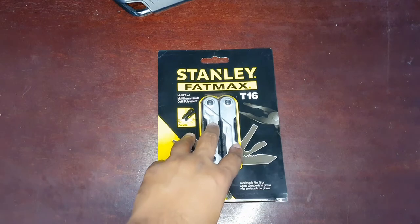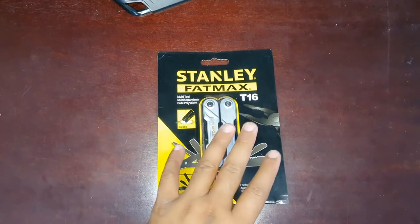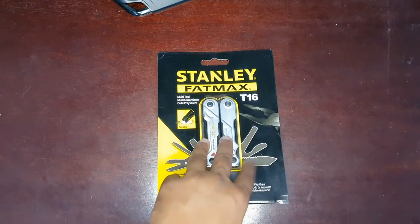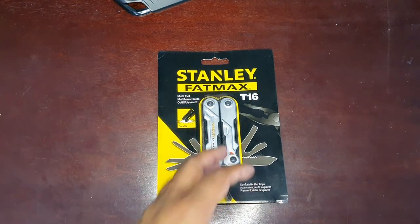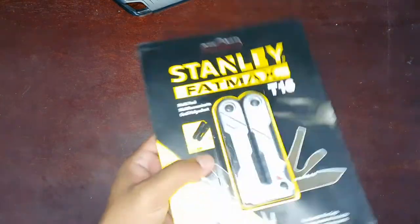This is one of the cheapest options, around $20 to $30 price range. This is not as good as Leatherman brand or Swiss Knives — this brand is not the premium brand. It's a Chinese-made tool, but it's still a lot better than typical Chinese-made tools.